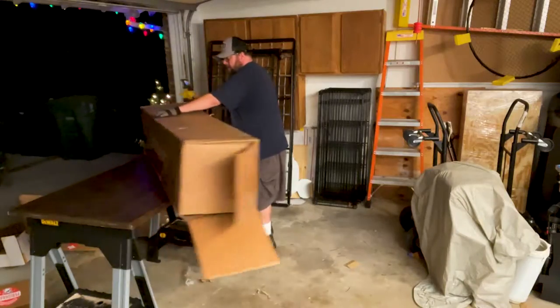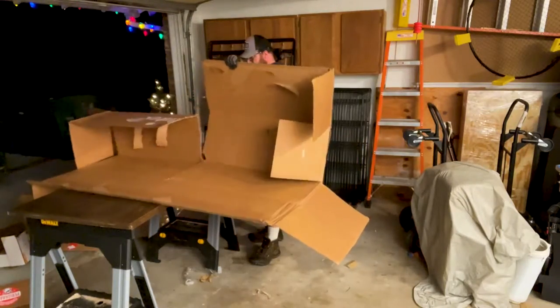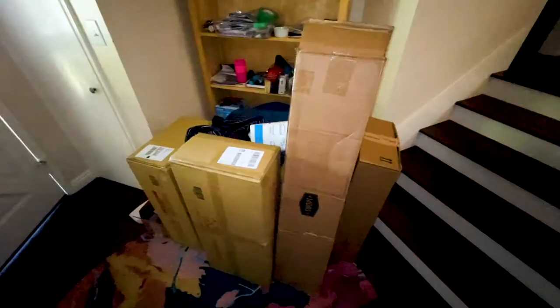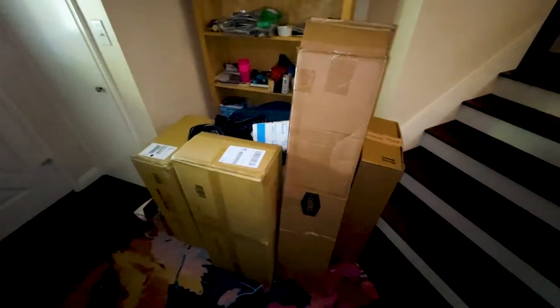Just in case you're wondering why we have so much cardboard at the house: one, we just moved, so we have a lot of moving boxes that need to be unpacked and disposed of. B, we're getting new furniture and mattresses, which tend to be very large and annoyingly sturdy to take apart and recycle. And third, this video is being shot during the pandemic of 2021, which means we order more stuff online than we would have before. It's a lot of cardboard.